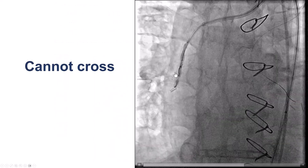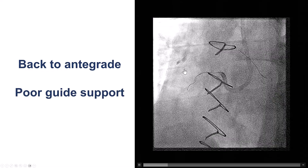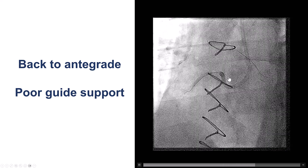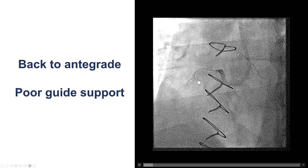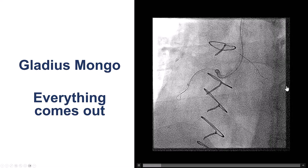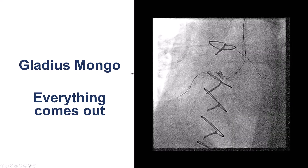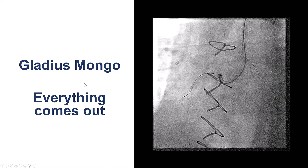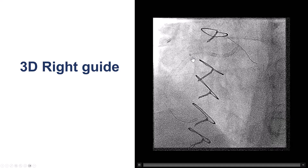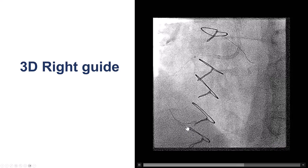We failed to cross the saphenous vein graft and went back to antegrade, but kept fighting the same issues of poor guide support — every time we pushed, everything would come out. We finally changed our guide and used a 3D ride guide. After doing that, we used a guide extension again and now had much better support. We were able to advance the Gladius Mongo the furthest down in the vessel than before, and this time it was not going into a side branch.